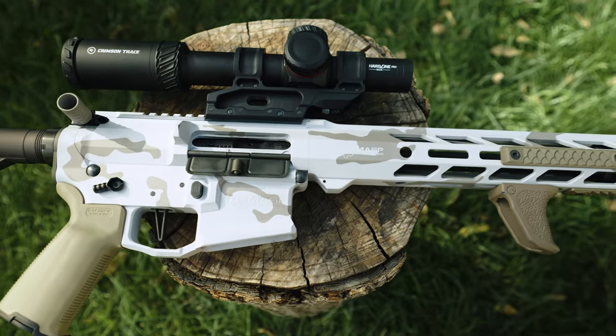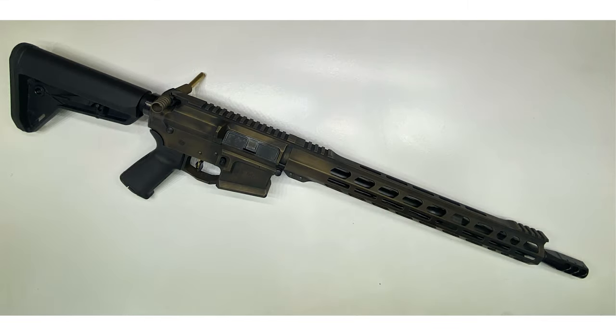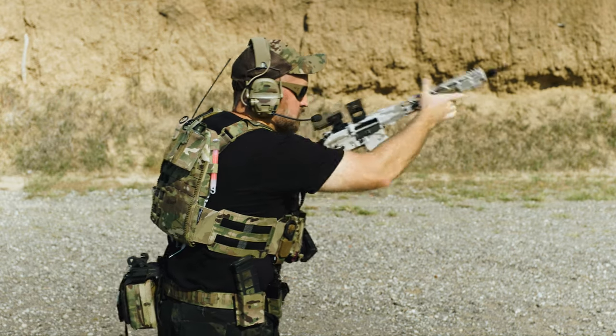Now let's look at the coolness factor, and this one is where the Alpha V2 does extremely well. With clean billet lines, a skeletonized ELF trigger, and the Cerakote design you get to select on purchase, this has to be one of the coolest rifles you can get from a new to a veteran user. Some of us like to tinker, but this one's just done — straight out of the box. Does it get much cooler than that?